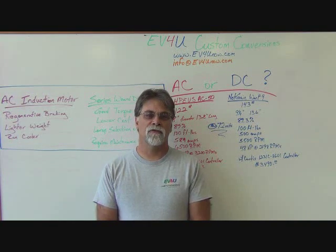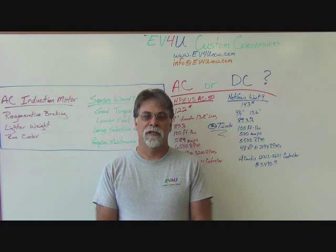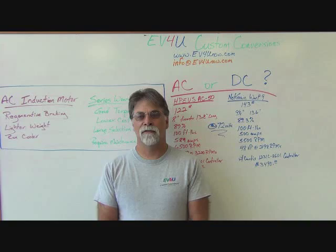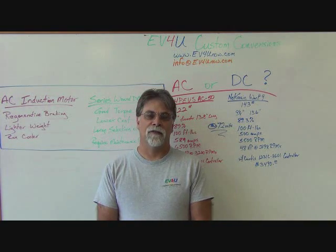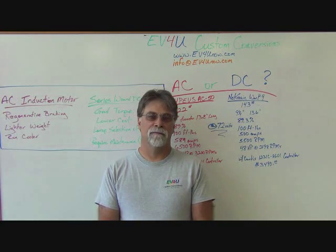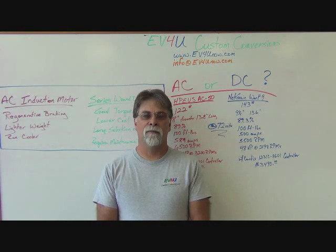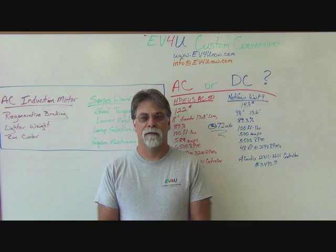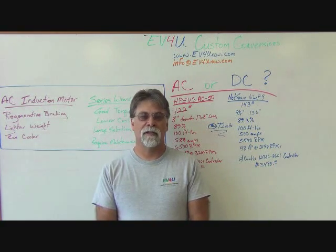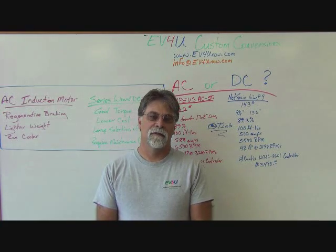Well, over the years the answer to that question has changed. It used to be that we didn't have a lot of choices when it came to AC conversion components. Some of the early low-voltage AC setups just didn't have much torque and left a lot to be desired in the performance realm. So while they spent more, they kind of got less. There was a time when the series wound DC motor was king — you had a lot more selection, several companies produced them, and the racers all used them. So at one time we would have pointed you in the direction of a series DC motor.